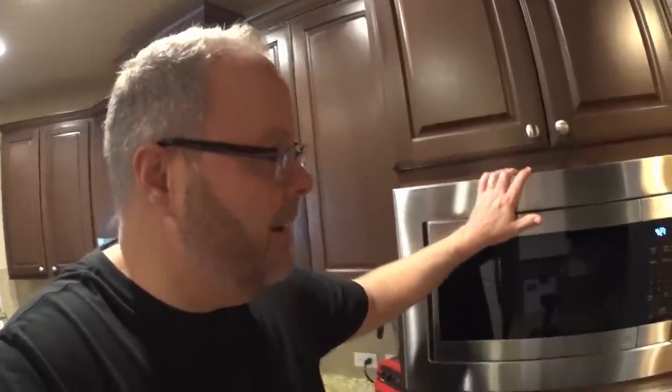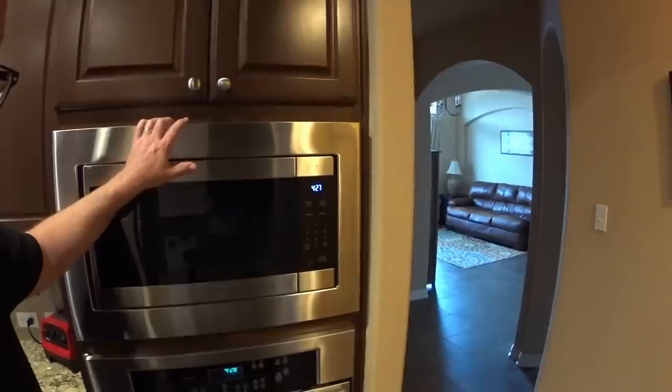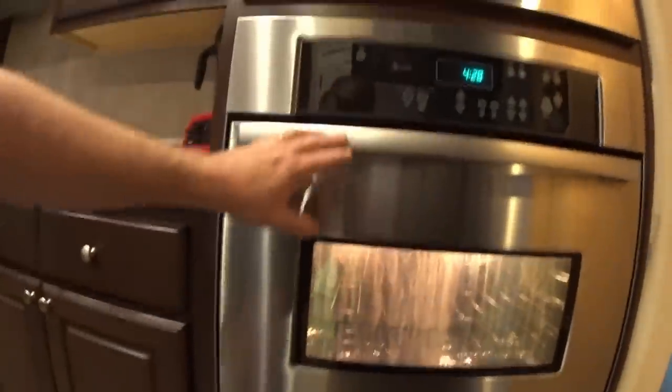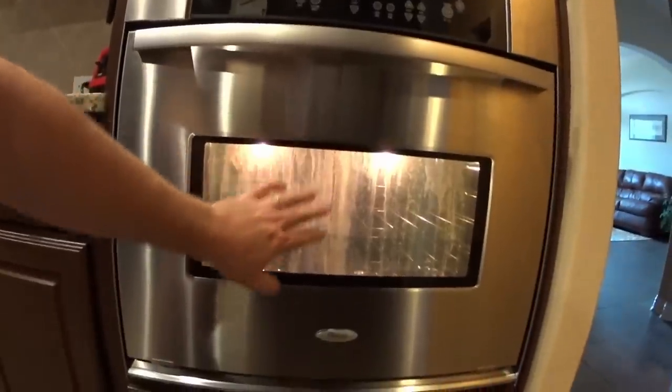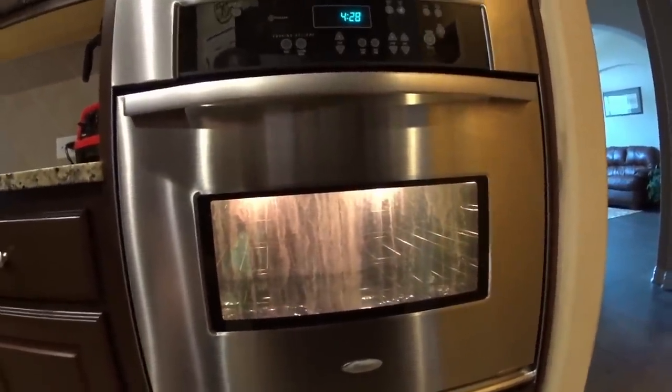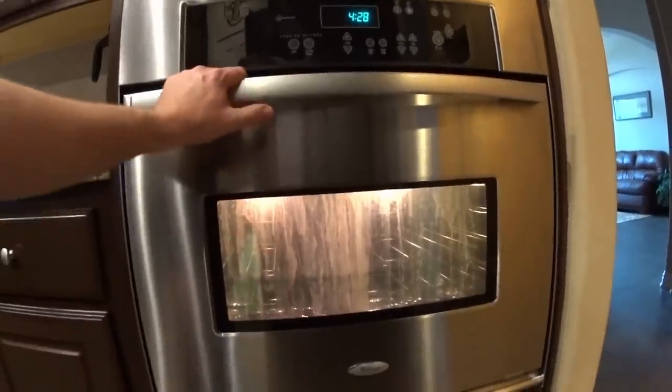Welcome back to the channel everybody. Today we are going to be working in our kitchen again. If you've seen our previous video, this is the microwave that we replaced and we also replaced the trim on. Below it is our oven, and many of you probably have a similar problem where over time there has been some condensation that has dripped down in between the two panes of glass in the oven door.